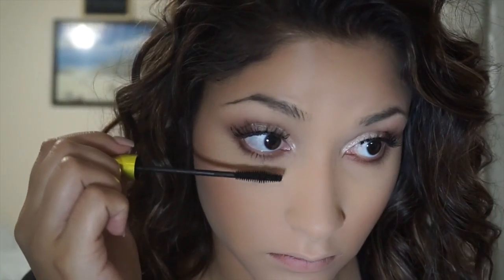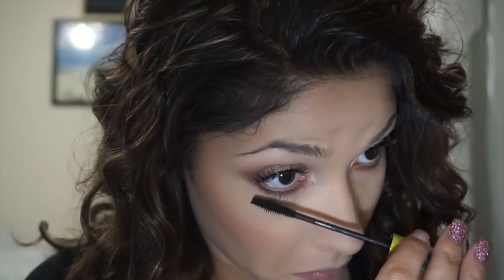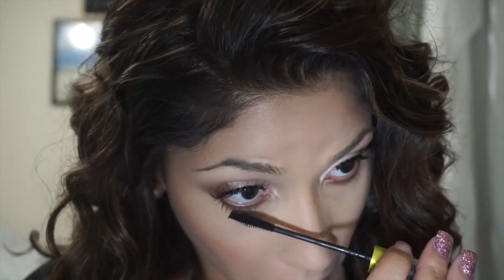Now I'm going to apply some falsies. You want to just let the glue get a little bit tacky and set them on top of your natural lash line and then press the corners in. Just carry and squeeze it as close as you can to your lash line. I always just take my tweezers and push up against the lash so that way they sit up and out instead of straight flat out. Now finish your eyes off with a little bit of mascara. I did not use any eyeliner in this video, but if you would like to use eyeliner, feel free.